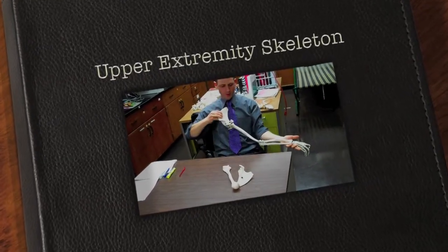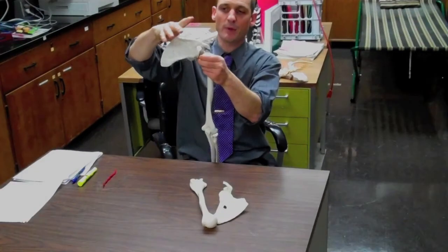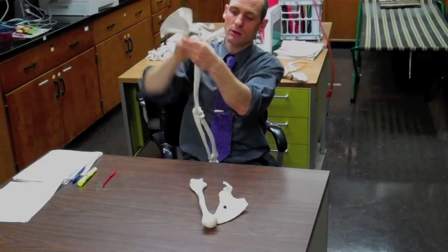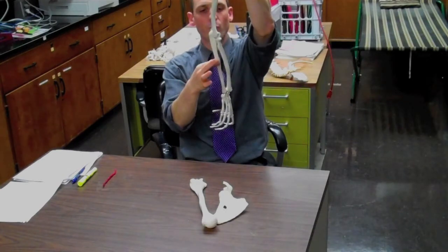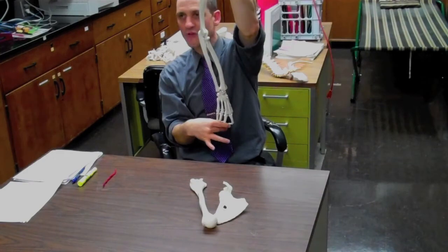Let's discuss the upper extremities. The upper extremities are made of a scapula, a clavicle, a humerus, ulna and radius, many carpals, metacarpals, and phalanges.